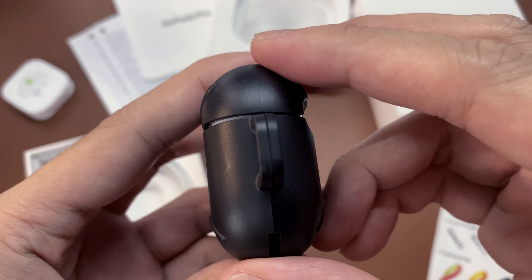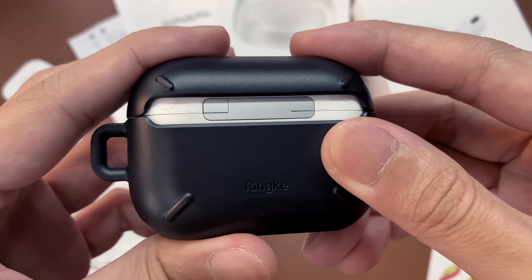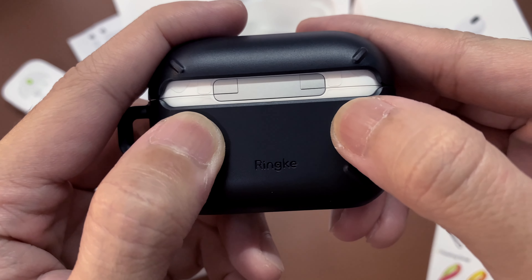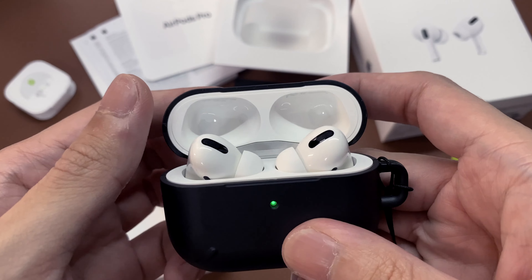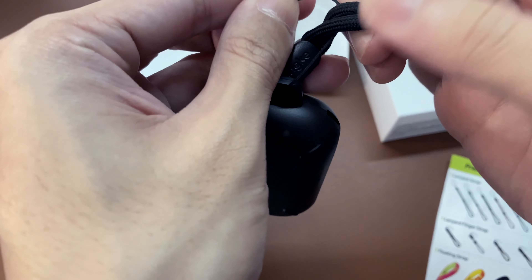It fits perfectly and looks minimal. At the back, there's Ringke branding. You'll notice that the pairing button is no longer accessible — you need to remove the case if you want to pair it with other devices. But I'm fine with it since I'll be using it only on my devices.